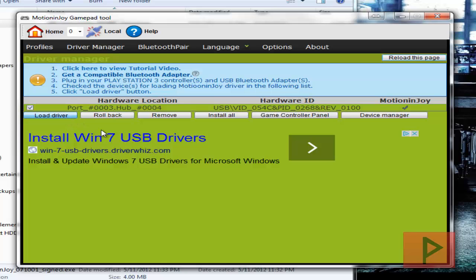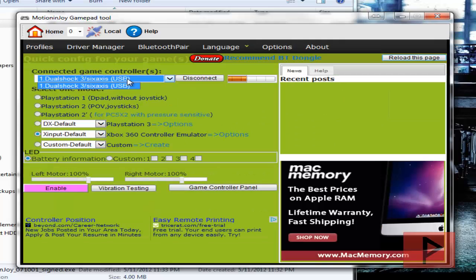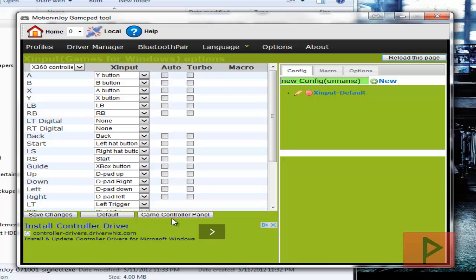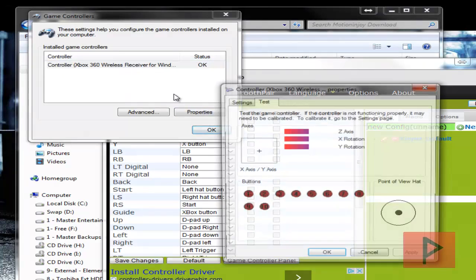You want to do that the very first time you plug in your game controller. We can see it has loaded — excellent. Then go to Profiles — it recognizes my DualShock 3, awesome. Go down to X Input Default and select that. Then click on Options, and on the dropdown make sure you select Xbox 360 game controller, then click Save. If you want to test it, go to the game controller panel — it's recognized as the Xbox 360 wireless receiver controller.